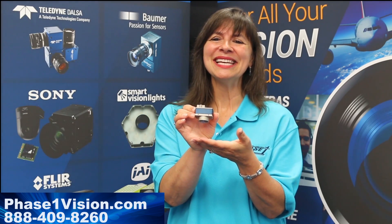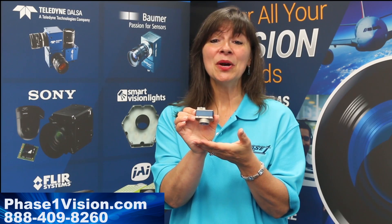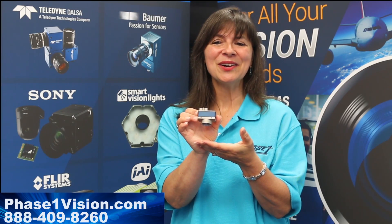Teledyne DALSA Genie Nano GigE cameras — check them out at phase1vision.com, where you can also get your serial I/O cables.